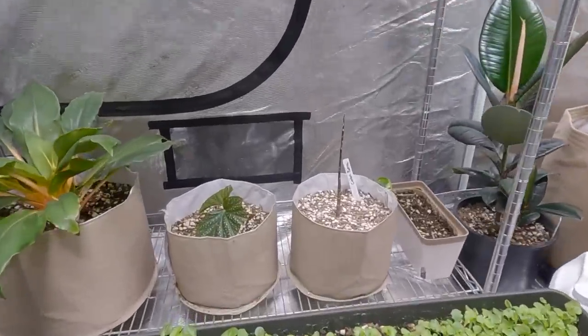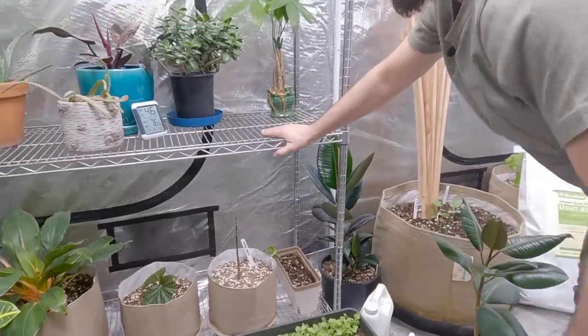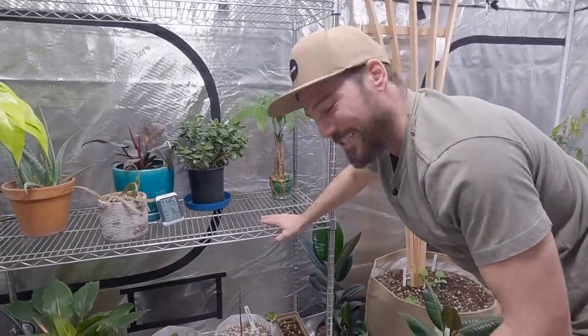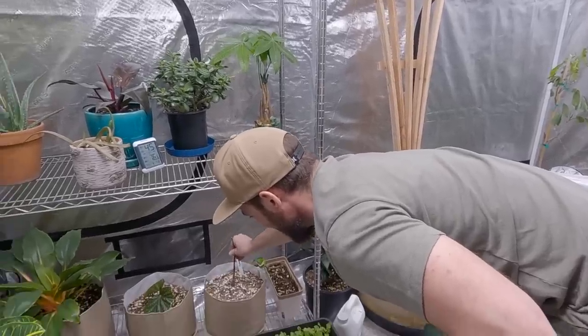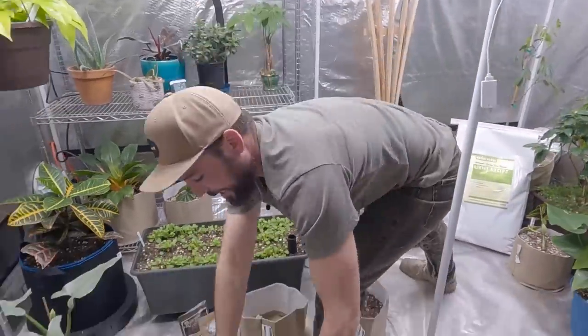I left this Croton Petra here because we transplanted it with all the crispy leaves — I was fearful it might die, and it did. I just wanted to fess up on camera and keep everything transparent. I'm going to pull it out and use this container for a transplant for something else — probably this money tree.